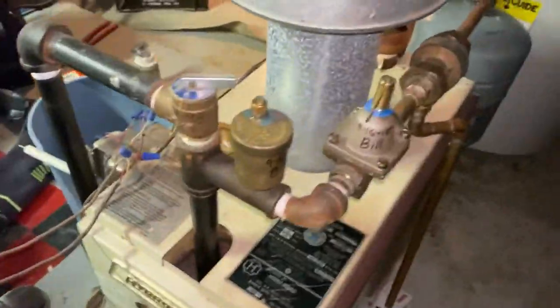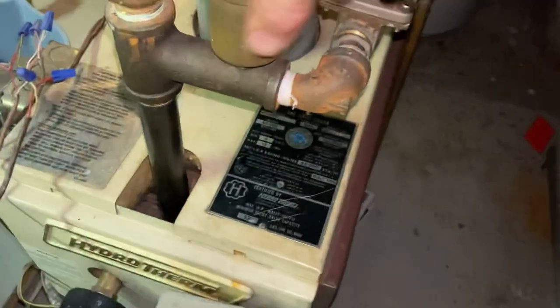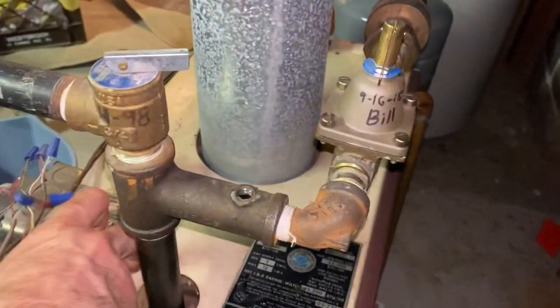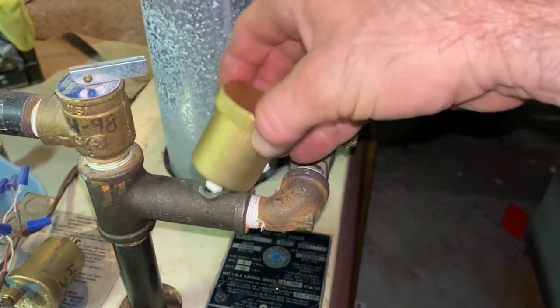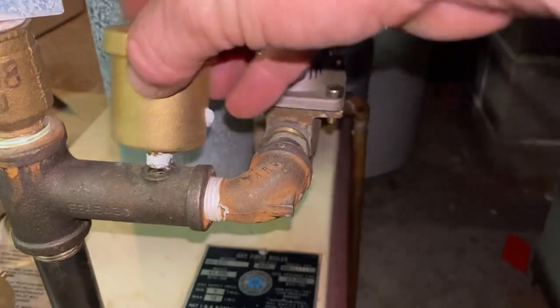Now the vent — since I installed it, it's only going to be hand tight. They never leak. Pop the new one on. There we go, got the crust out of the way.